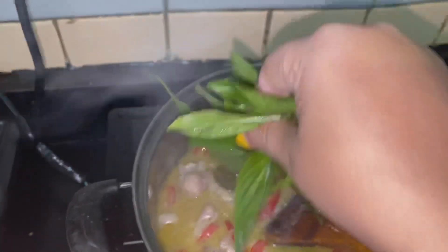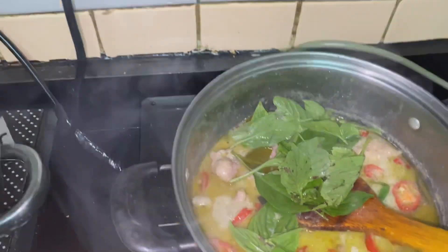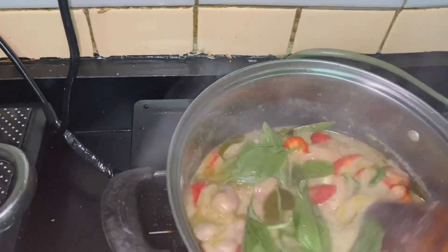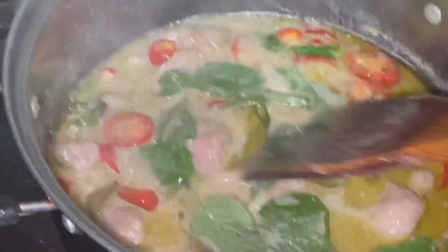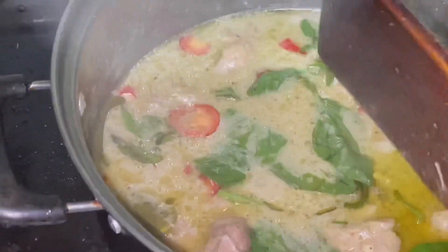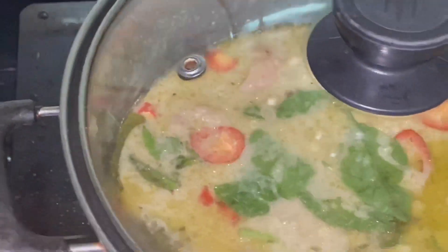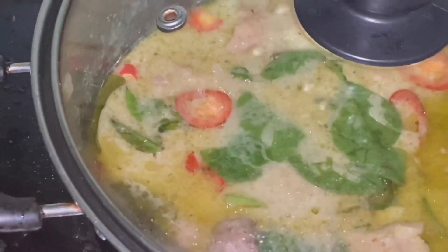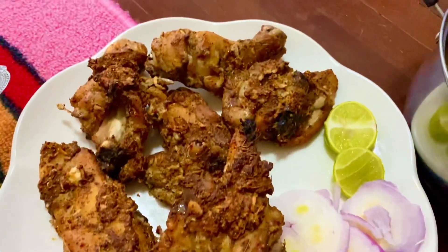The dish will be ready soon. We will boil it for more than 5 minutes. This is the chicken tandoori — our chicken tandoori is ready.